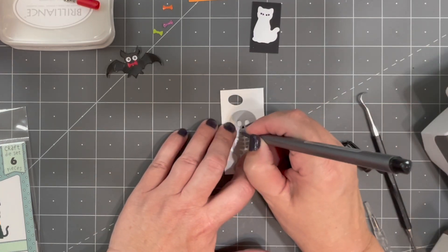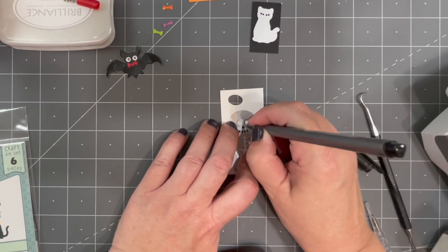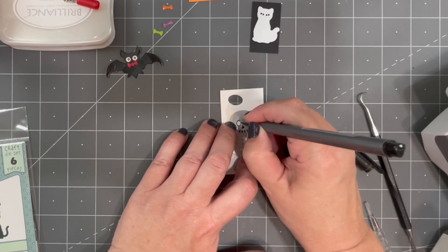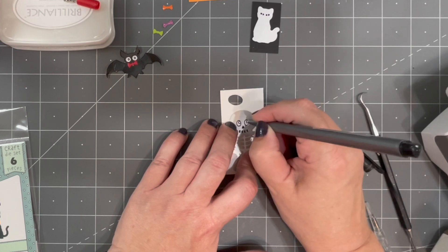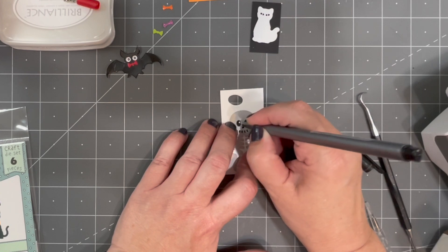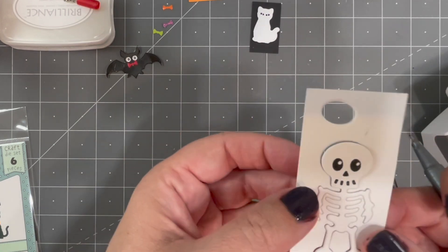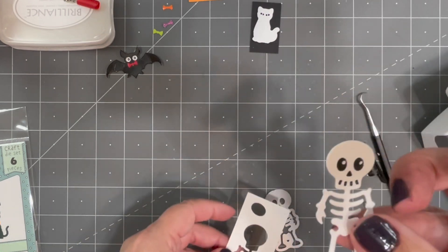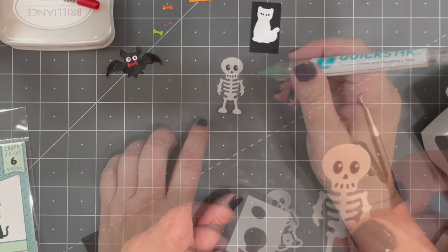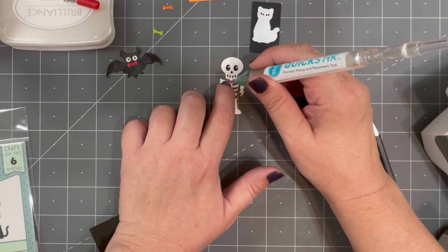The face of the skeleton is also done with a stencil feature, so just leave the paper in the die and use a black pen to fill in all of the openings. Once again, you have options on the eyes. I like to trace around the opening and draw in a little circle that I leave white, which acts as a catch light. Or you could fill in the entire circle with black and then add a catch light with a white gel pen — whichever way you like.